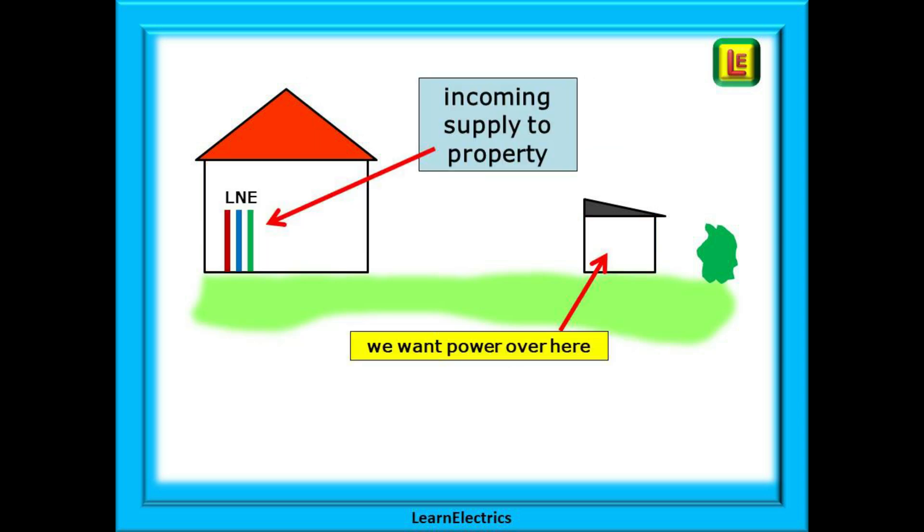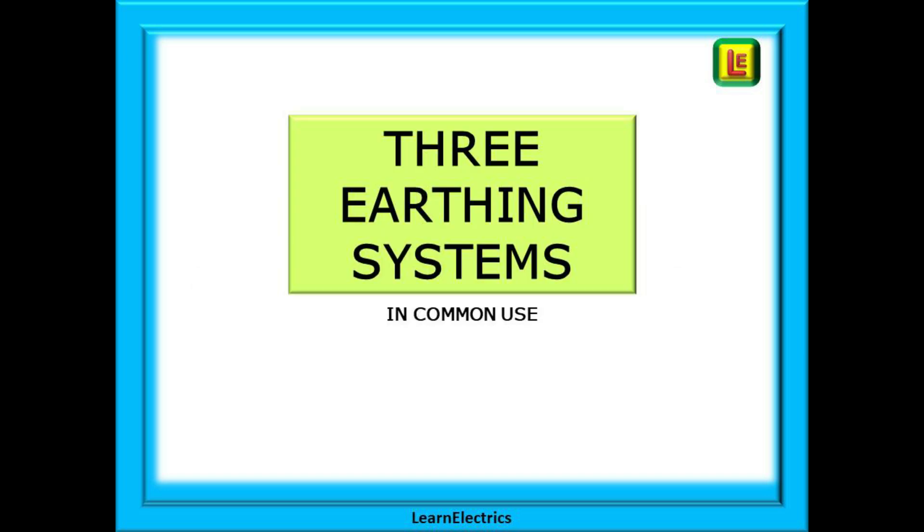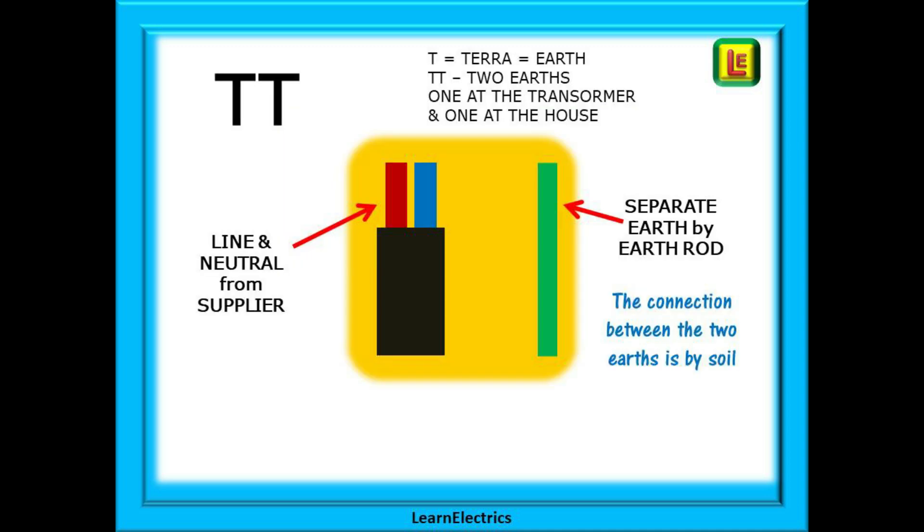We'll keep this video simple and just say that we have a supply coming into the house and that we need power over in the shed. There are three earthing systems in common use and these are the systems we will look at here. The other two systems are not used in domestic supplies and will not be discussed in this video. The first of these, and historically the oldest, is the TT system. The letter T is Latin for terra, or earth. So TT means two earths, or two earth rods — one at the supply transformer, the source, and the second one at the house or installation. There is no copper connection between these two earth points; electrical connectivity is through the soil, through the earth. The supplier will provide only a line and neutral to the property and an earth at their own supply transformer. It is up to the customer or installer to provide an earth at the house.